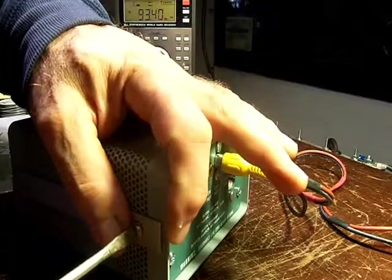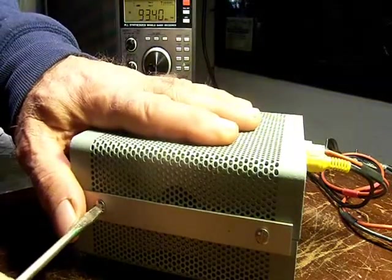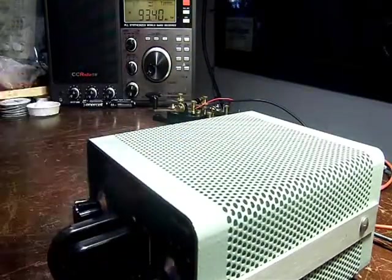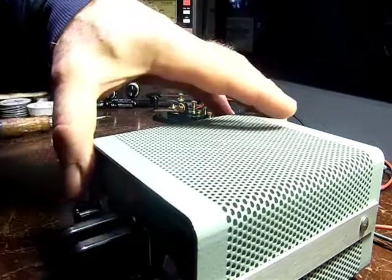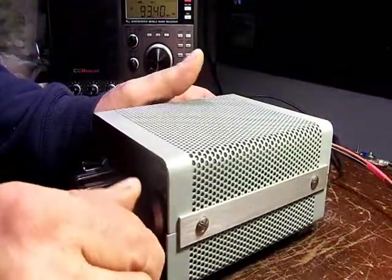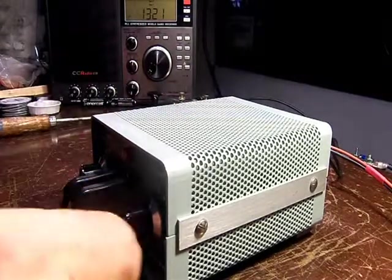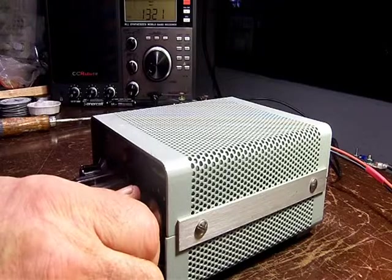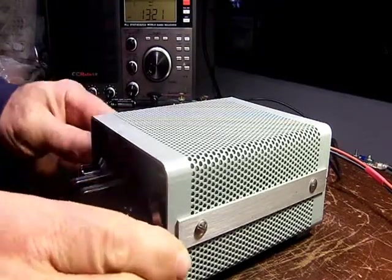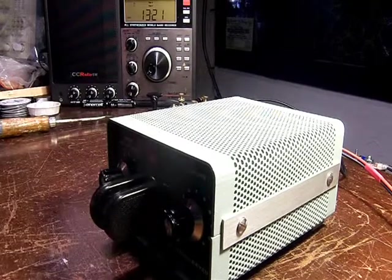I'm studying to get a technician's license, and somewhere along the line I want to get the Morse code endorsement, so I've been practicing that too. We can fire this guy up — we've got a DC power supply here. This runs on AC or DC, so hook them up, plus and minus, turn this on. This is what you get when you turn it on — it cycles once through the dit and the dah.